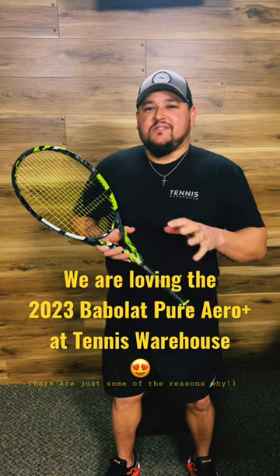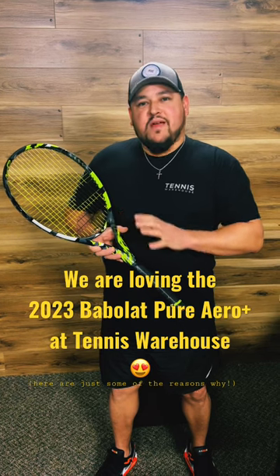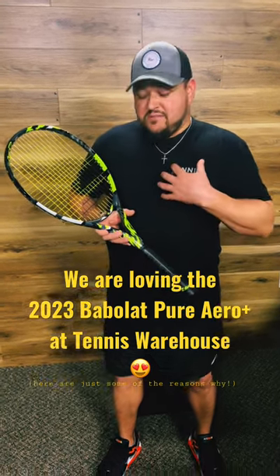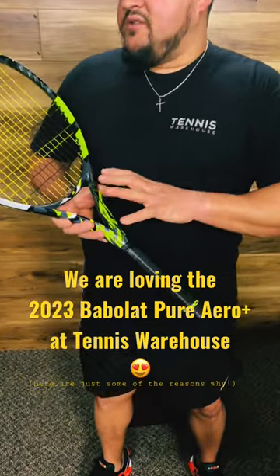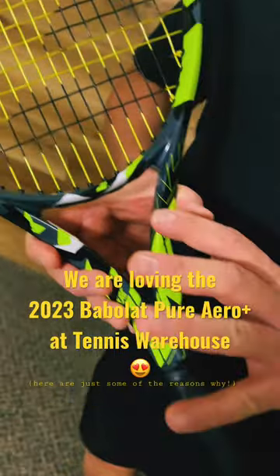Hey everyone, it's Troy here at Tennis Warehouse coming to you with the brand new Babolat 2023 Pure Aero Plus. For play testers that like extended rackets, or those who just like that heftier feel and a little bit higher swing weight, the Pure Aero Plus is a great option.